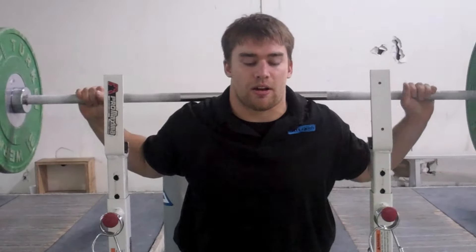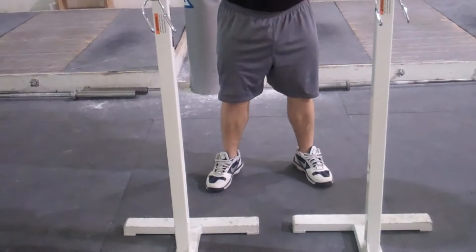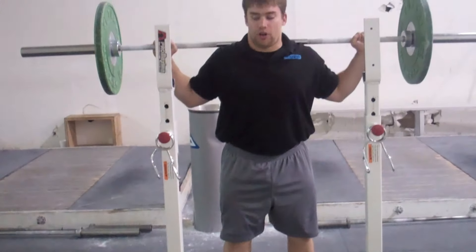Get behind the traps, stand up, feet about a shoulder width apart. Try to get your elbows under the bar.